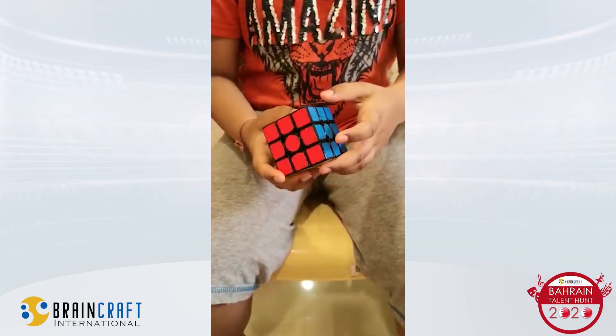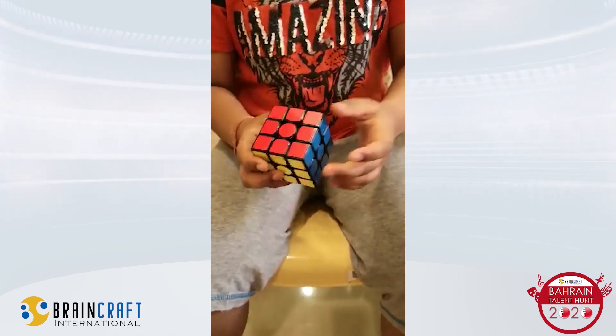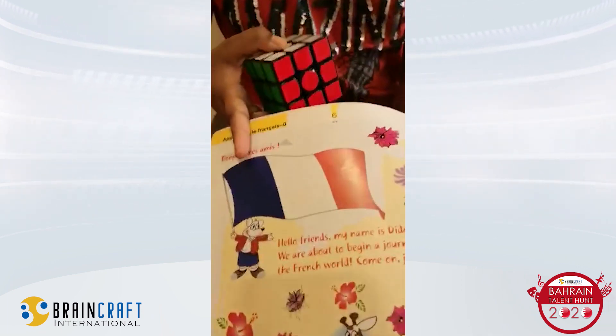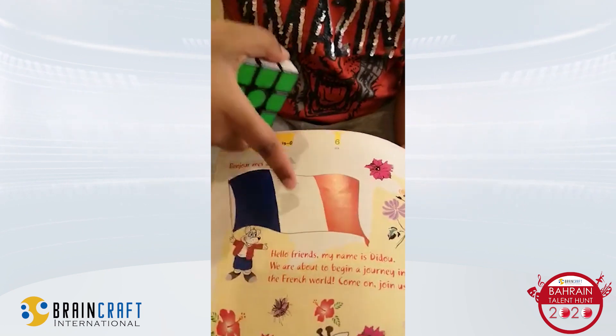So guys, now I'm going to show you the France flag. So the France flag, I can show you guys. This is the France flag. The first is blue, white and red.